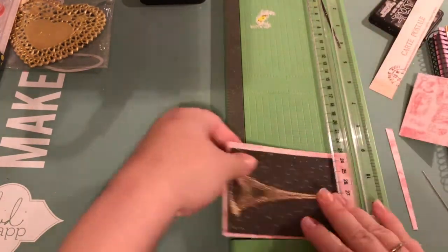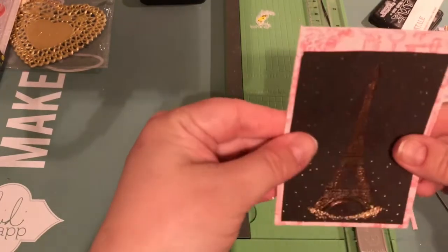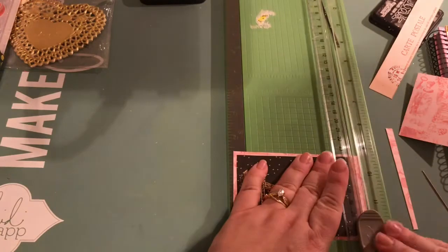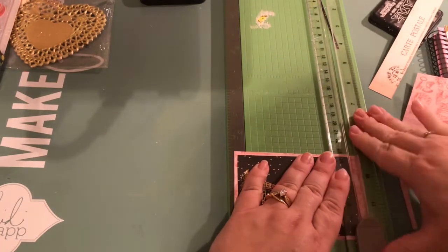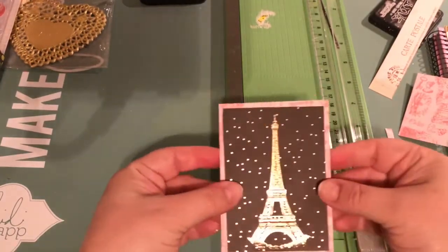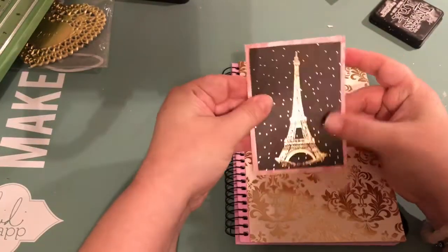I really need a new paper trimmer — I can't stand looking at that one. But it does the job. I have a couple of them but I don't seem to have one that works really, really well.